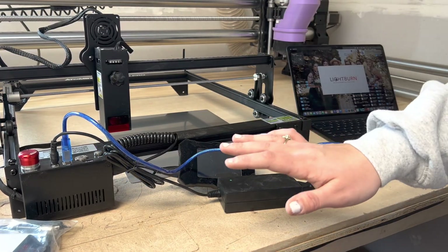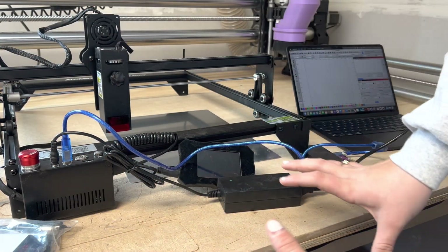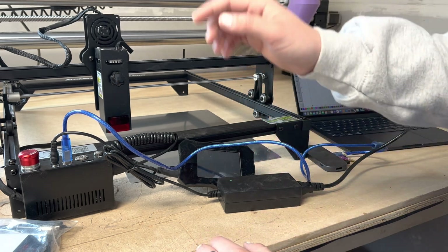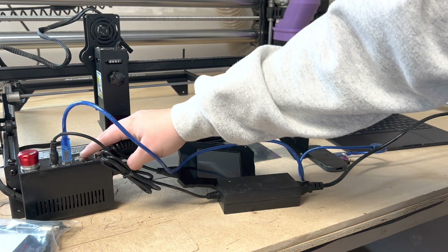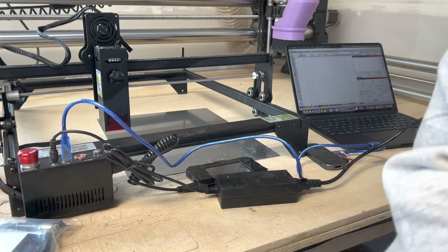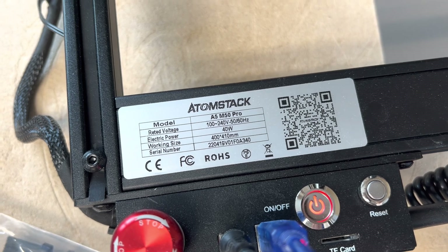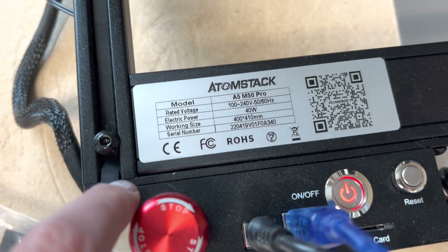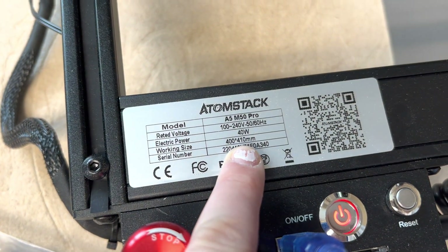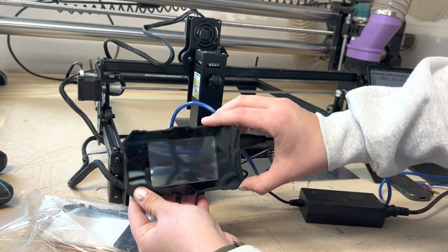Off the bat, I have everything plugged in. The only thing I'm not a huge fan of is all the wires being right in front of the laser, but that's just how the setup is. I have the USB connected to my laptop and Lightburn open. We're going to turn on the machine. It lets us know the model number and information along with a QR code that probably brings you to their website. It says it's 400 by 410 — so it's not 400 by 400, it has an extra 10 millimeter workspace.